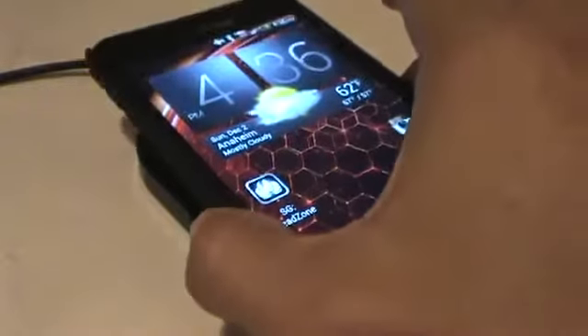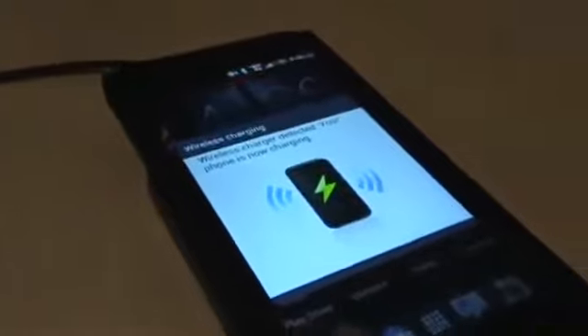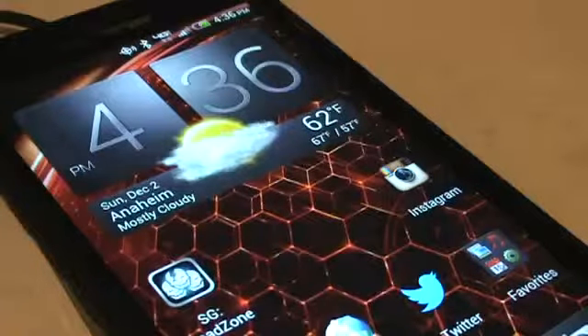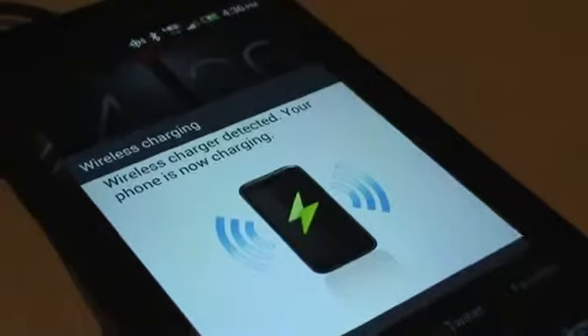Let me show you what it says once the phone is laying on there. As you can see, it recognizes that there's a wireless pad right underneath. Once you pull it away, it shows 'device was removed from the wireless charger.' You set it back down and it reads: 'Wireless charger detected. Your phone is now charging.'